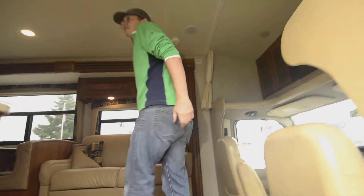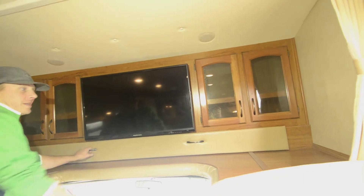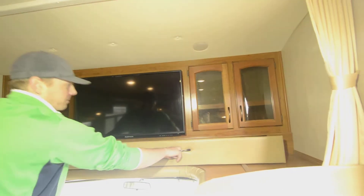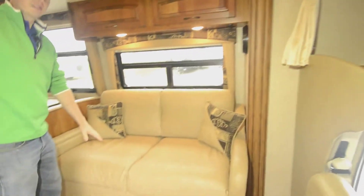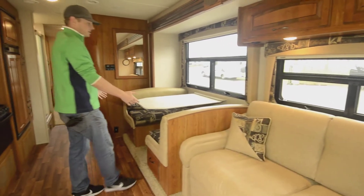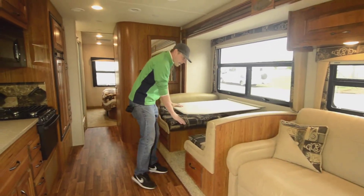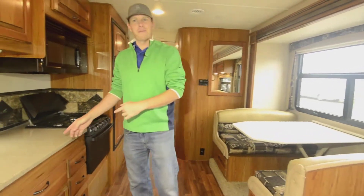Coming in from the cockpit into the rear end, up here we've got a TV and good storage on both sides. If you've got a little one or someone smaller who likes to sleep on the bunk bed, there's an extra bed up here to pull out — if you don't use it, you just tuck it away. We have a couch that turns into a bed as well, and the dinette also goes down to make another bed.